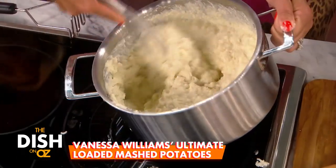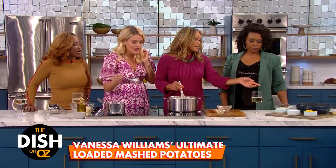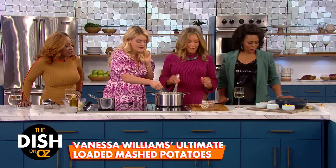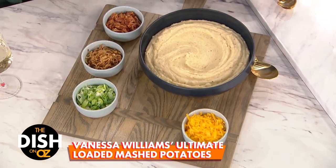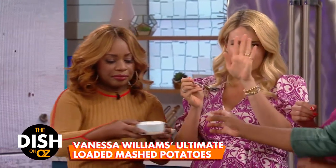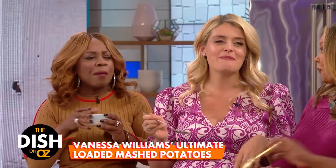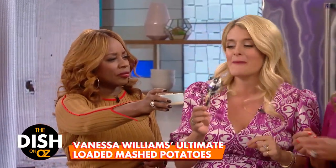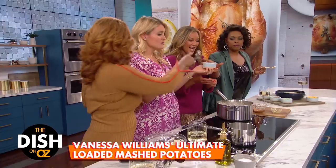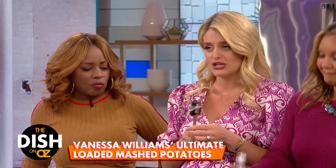Yum, yum, yum — nice, hearty, delicious. We've got our own mashed potato bar here. I have to vouch for you all — yes, I love that truffle. Try the truffle salt with cheese. It is intense — and that little hint of garlic. It makes me happy that you're making the whole thing from scratch but still using the minced garlic from the jar. This special formula that Vanessa just shared, we are of course going to share it on The Dish on Oz Instagram and on DrOz.com.